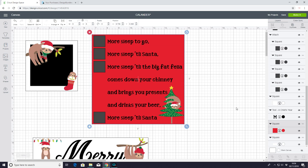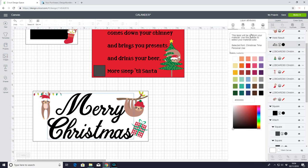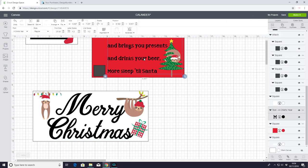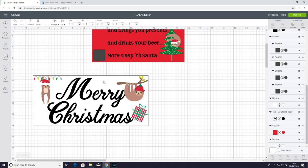I'm going to have three blocks all sat on top of each other. The black bit on the top block is going to be chalkboard paint and I'll be able to put the days of Christmas in there. On the second block, the squares are chalk paint, and then there's vinyl and print and cut. On the last block it's vinyl and print and cut. The fonts I'm using are Christmas Time and A Child's Year, and I've put the blocks behind them to give me an idea of the space I'm working with.